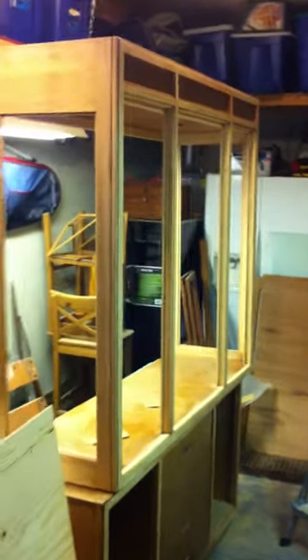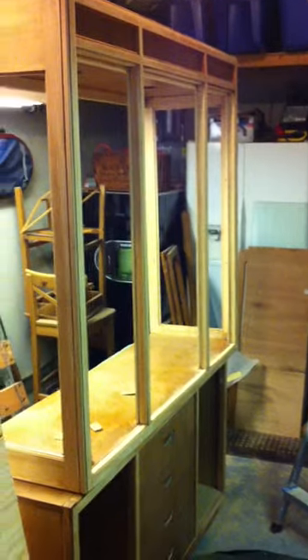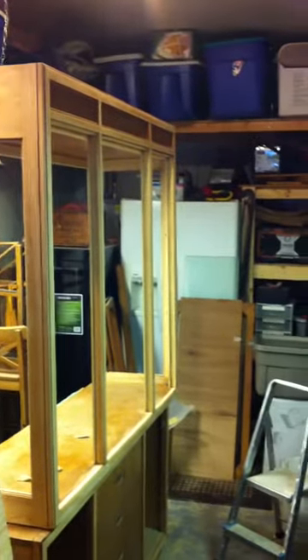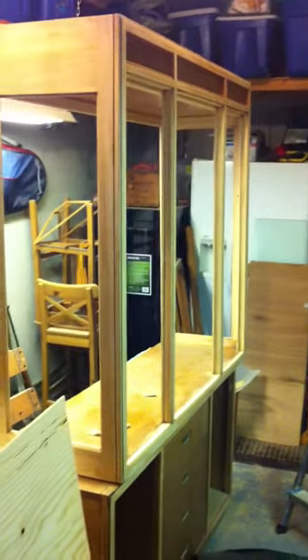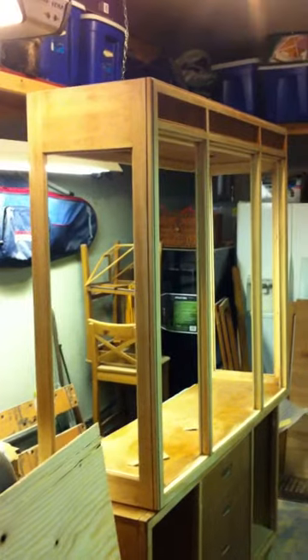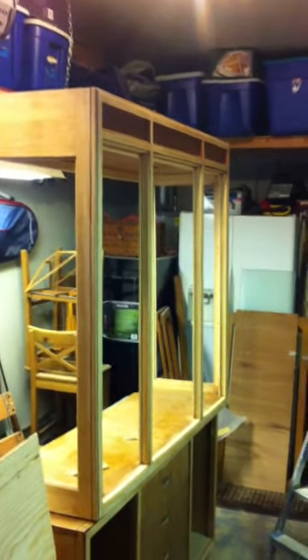Hey YouTube. This is my first ever YouTube video. I'm making a China cabinet humidor. I kind of saw another guy do it online. I ended up picking up this China cabinet for 20 bucks. It was all good except for one piece of glass was broken, so I can replace that no problem.